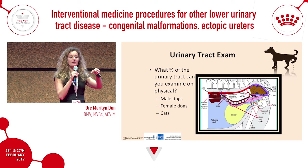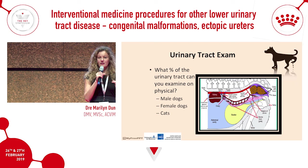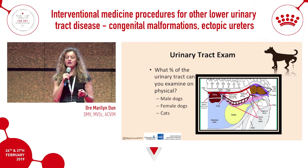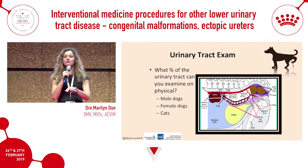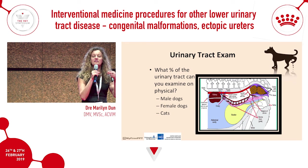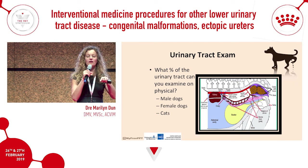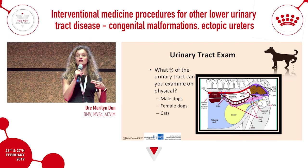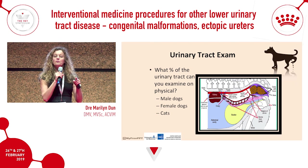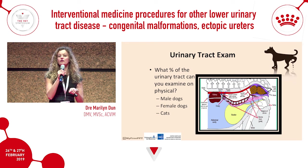You can palpate the urethra all the way up to the perineum on physical exam. With rectal palpation you can feel the urethra on the ventral floor — it should feel like a small empty hose, nothing hard or lumpy or bumpy. The urethra should not be filled with urine if there's no obstruction. So by doing a rectal palpation you can evaluate the prostate, but it's really important to feel the urethra too.